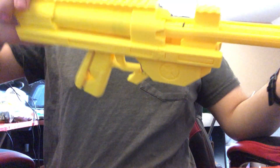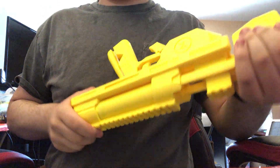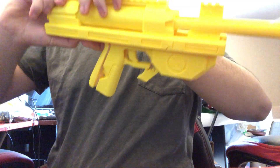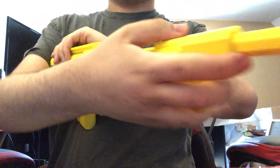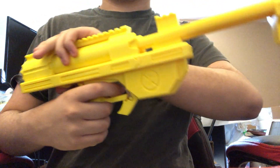This is the prototype. I solved that in the final release — the thing wasn't coming back far enough to prime, but that's solved.